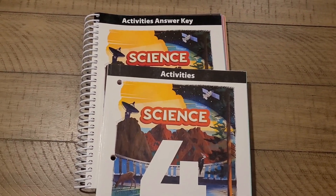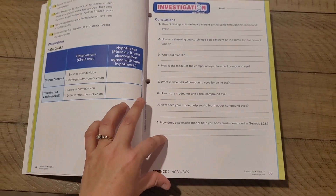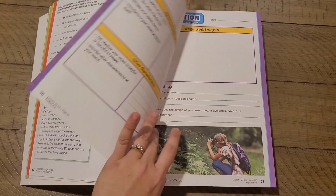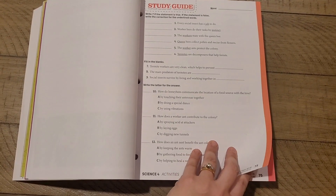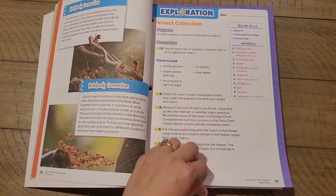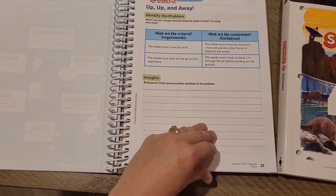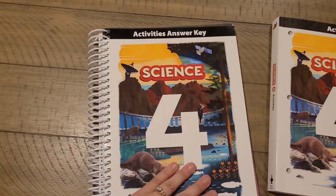Next we have the activity manual and the activity answer key. These are worktext pages that go along with each particular lesson. Many lessons will have at least one worktext page; some may have more than one, and some may not have any. Some of these are actual study guides to help prepare for tests. Some are worktext pages that go along with hands-on activities and experiments. The activity answer key is simply an overlay that shows you the answers so you can check the work on your student's worktext page.